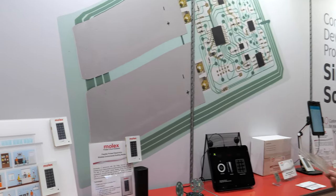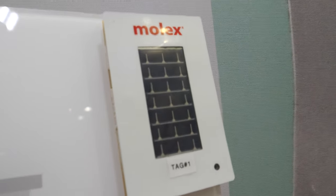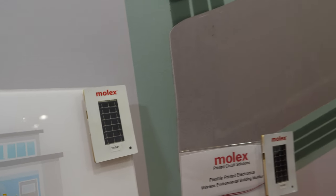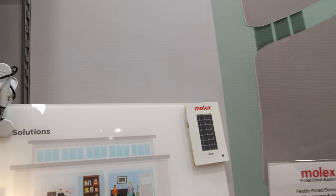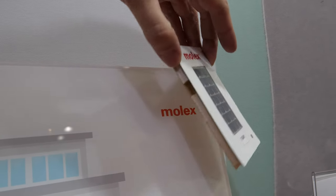These are examples of what we can build with our technology. This is a building sensor developed for Oak Ridge National Labs. It has temperature, humidity, and light sensing, and is based off the LoRa network. These can be put in a building and monitor all sorts of areas around the building.